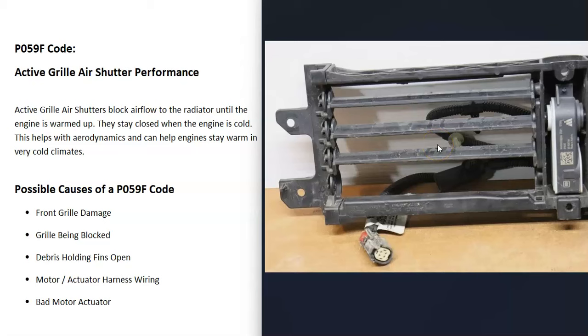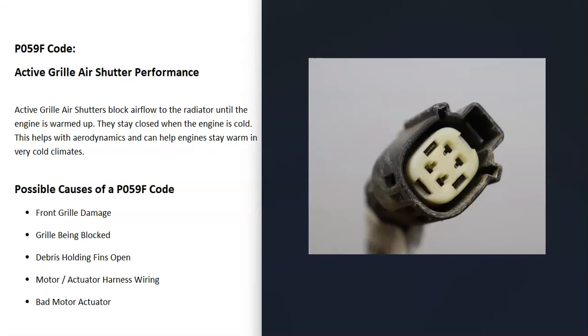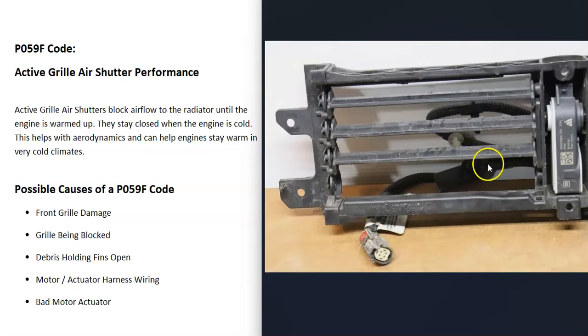Anything that's in there blocking it, or holding it open, anything along those lines is going to cause an issue. The next thing that could cause this problem is going to be the wiring or the harness going up to the motor. There'll be a wiring harness going up to the motor, and if anything happens to it — open, short, bad connection, anything like this — then it's going to cause issues. So go check out this harness and be sure everything looks like it's plugged in and there's nothing going on with it.